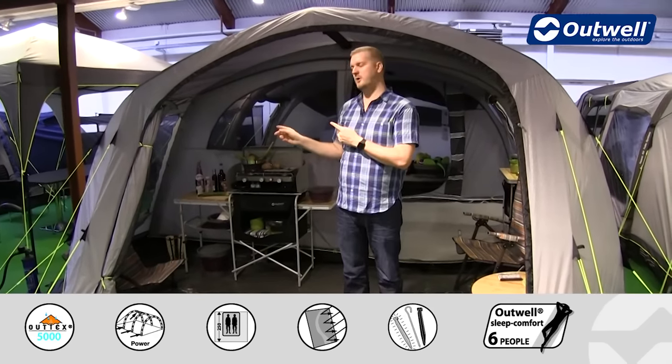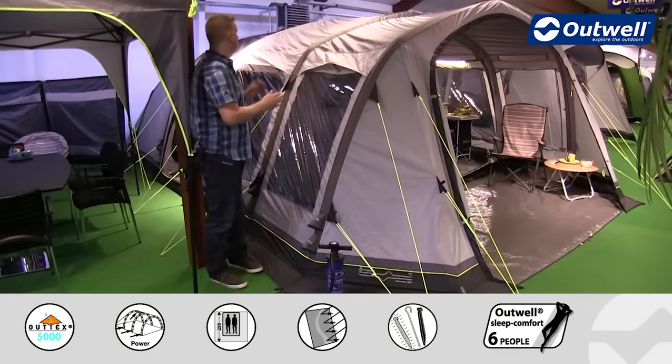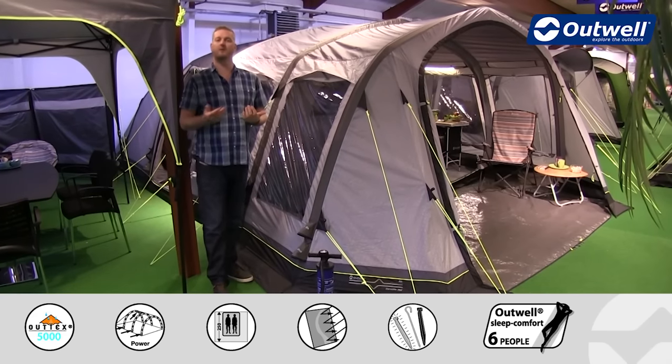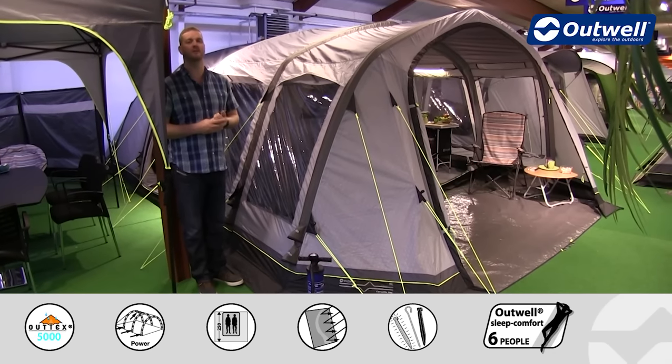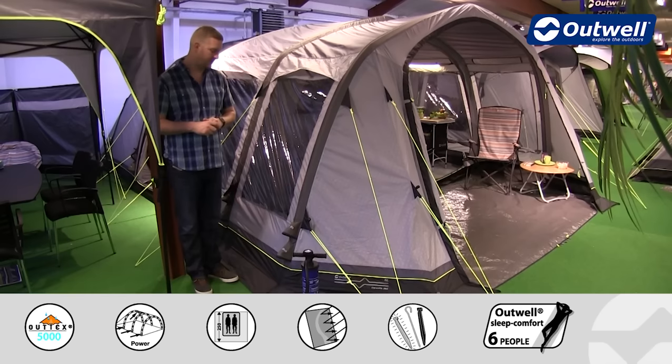We'll just pop round to the side now and I'll talk you through some of the features of the frame. What you'll find is that each tube all the way along this tent has its own air in and air out valve, which allows for really quick and easy inflation and deflation. Set up and take down of this tent is certainly very easy to do.